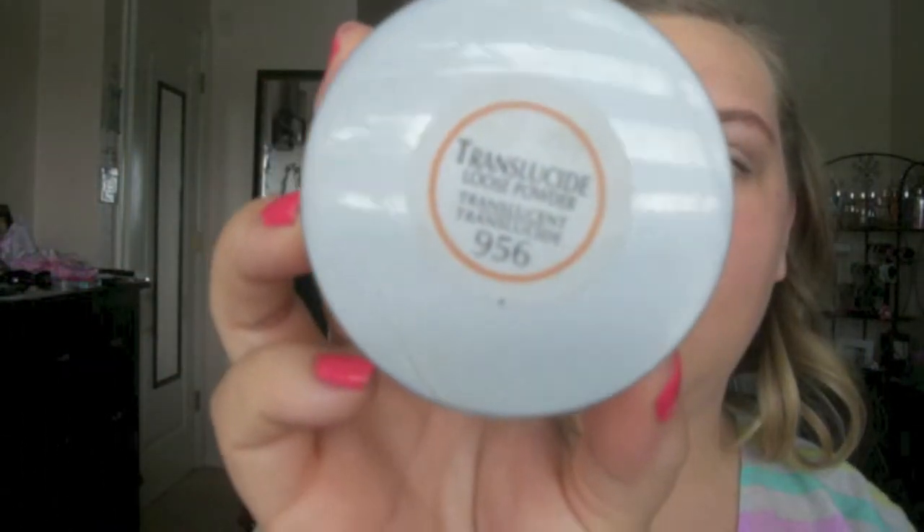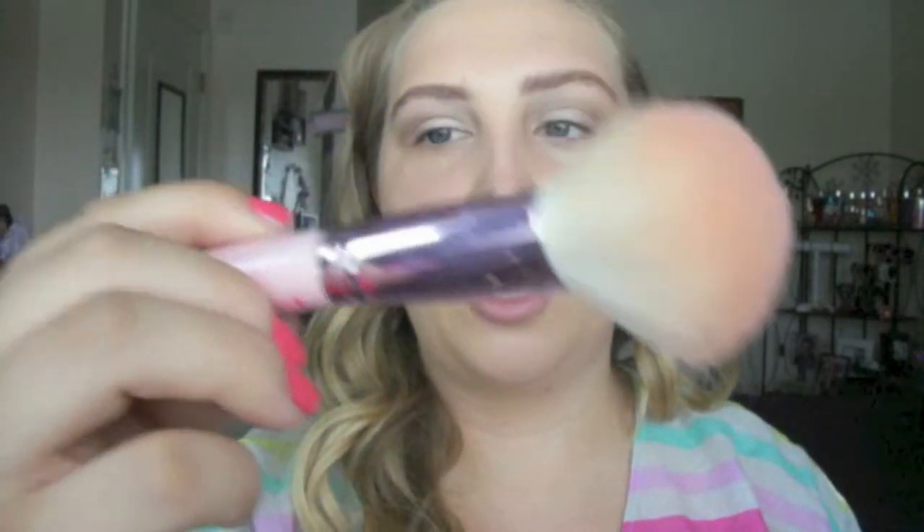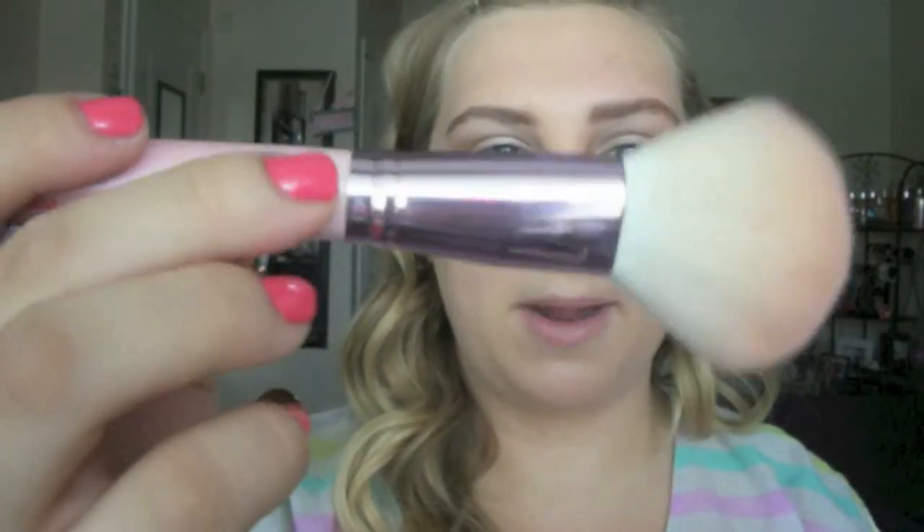Now setting with translucent powder — this is the L'Oreal Translucent Powder with Vitamin C. I cracked it, in case anybody cares. I'm taking that on a super big fluffy powder brush from my Crown Brush set and just setting everything — like freaking magic, bam.